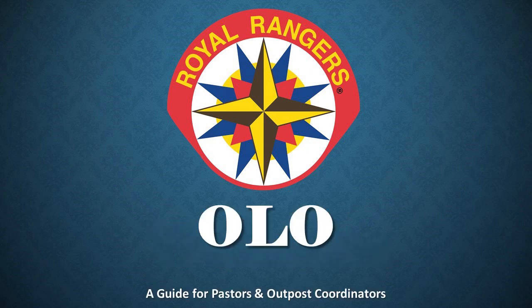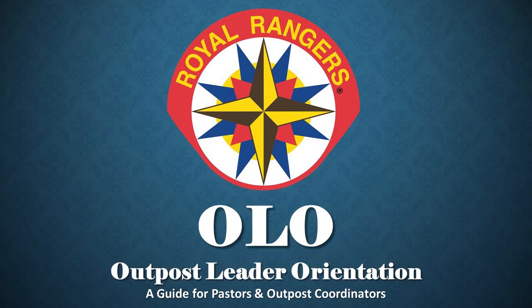For brevity, we call it the OLO. OLO stands for Outpost Leader Orientation. Properly orienting new Royal Ranger leaders is the most efficient and effective way to prepare them for their role within your church. Royal Rangers Outpost Leader Orientation is the planned introduction of new leaders to the Royal Rangers ministry and to the pastor's vision and mission of the church for Royal Rangers. The OLO is to help new leaders adjust to the social and performance aspects of their new role so they can quickly become more productive.